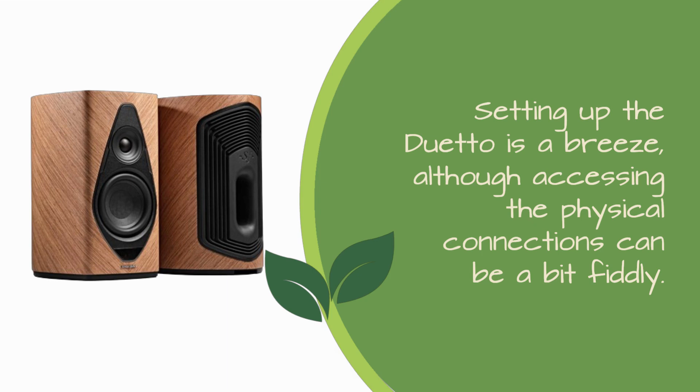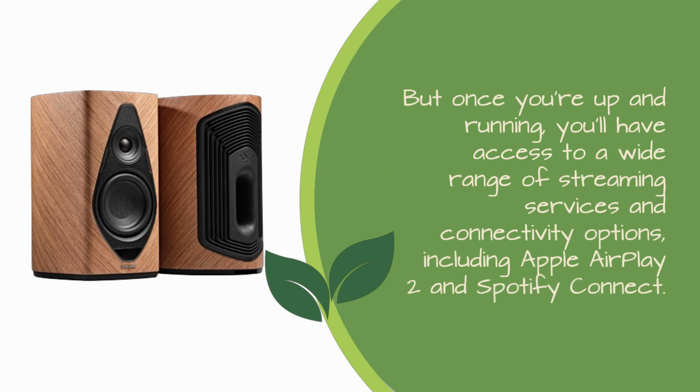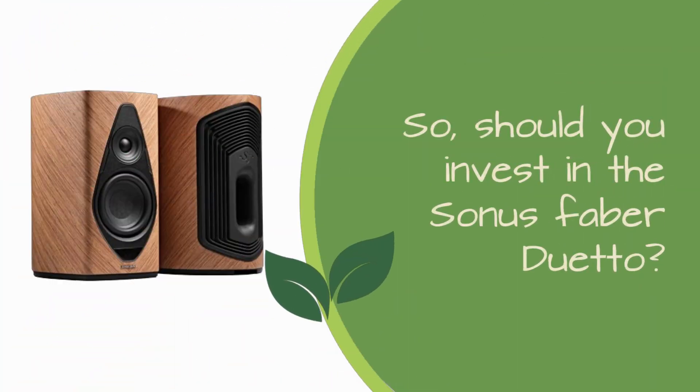Setting up the Duetto is a breeze, although accessing the physical connections can be a bit fiddly. But once you're up and running, you'll have access to a wide range of streaming services and connectivity options, including Apple AirPlay 2 and Spotify Connect.